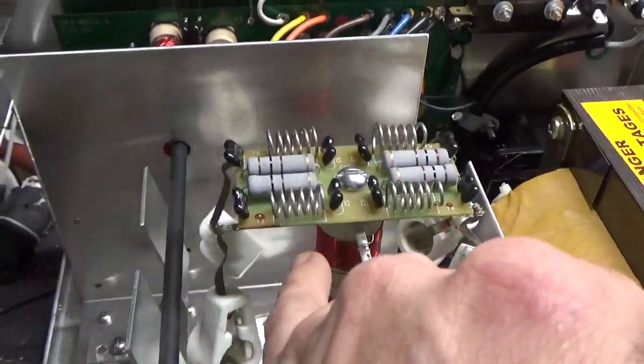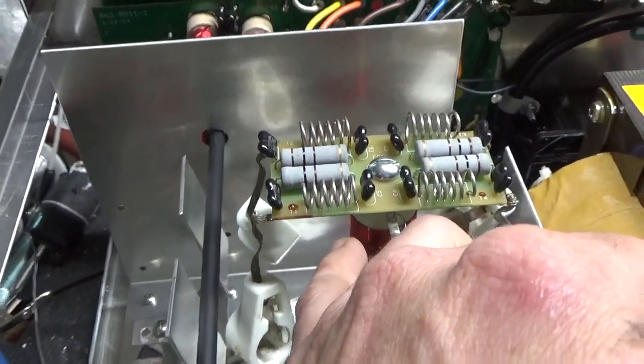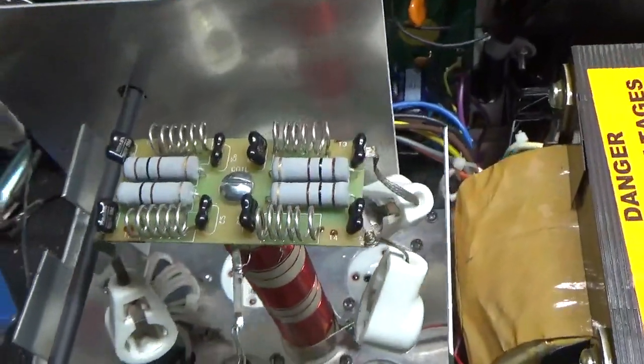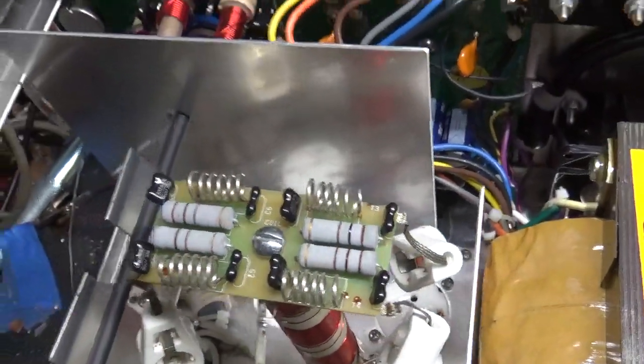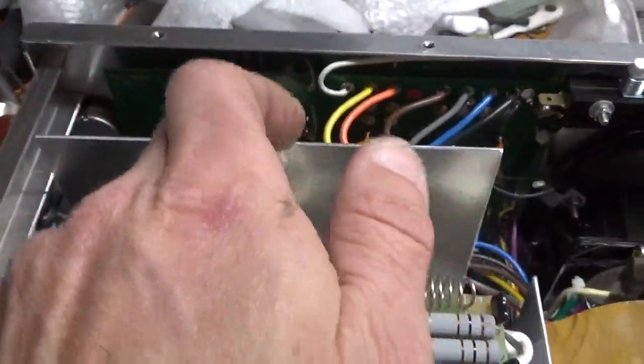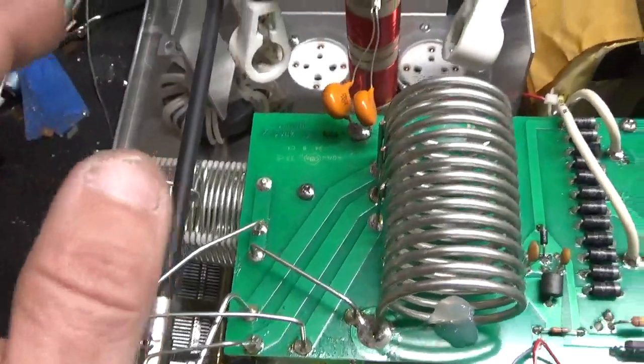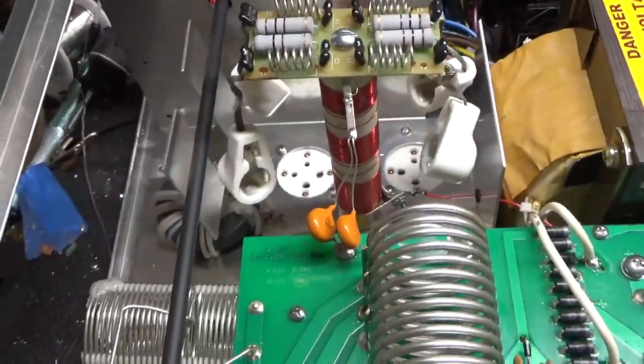The wire was coming undone on the plate chokes, so I put some super glue on it to hold it in place up on the top. I cleaned the input rotary switch, the output rotary switch, and the band switch with Deoxy-Gold, so they're clean. I checked the SO239s — they're good.